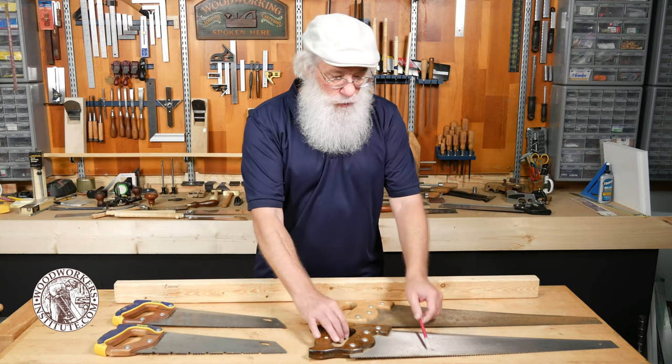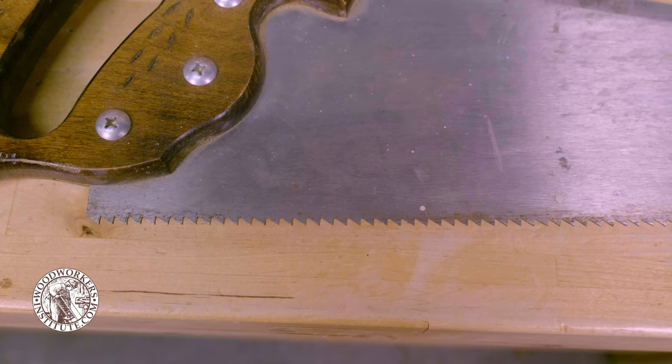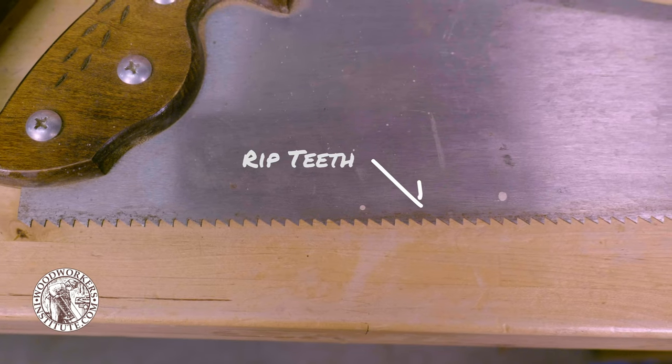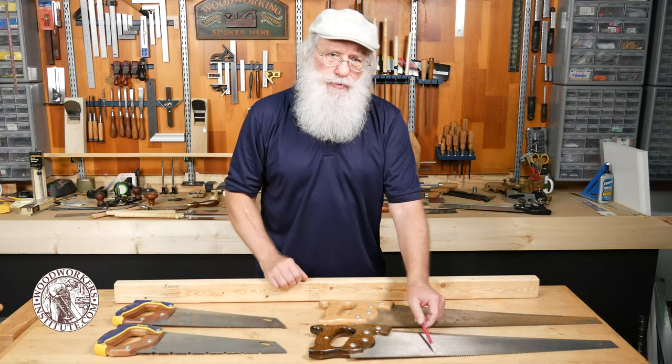If we look at this one in the front, it's an old rip style saw. Rip meaning that it's designed to cut with the grain of the wood, so the tooth configuration is more like a chisel that kind of plows through the wood.